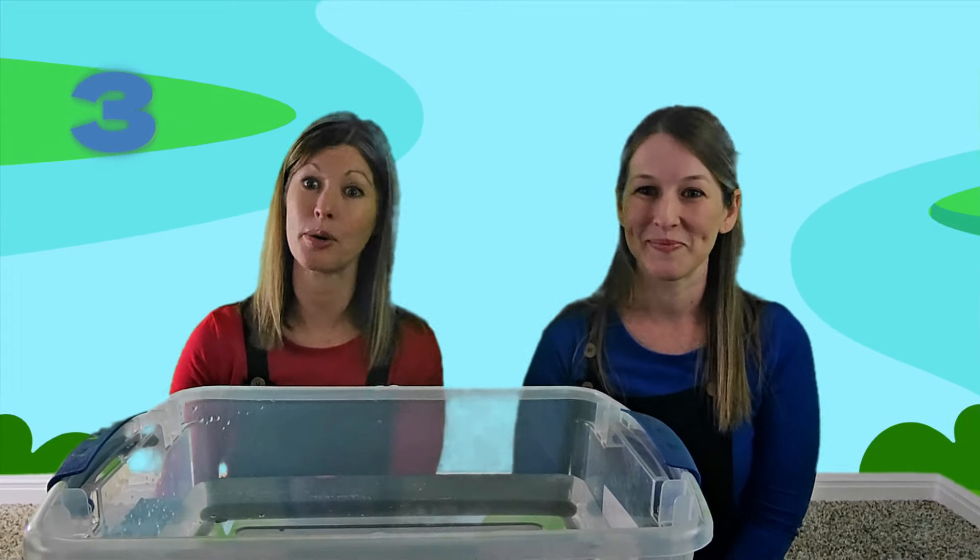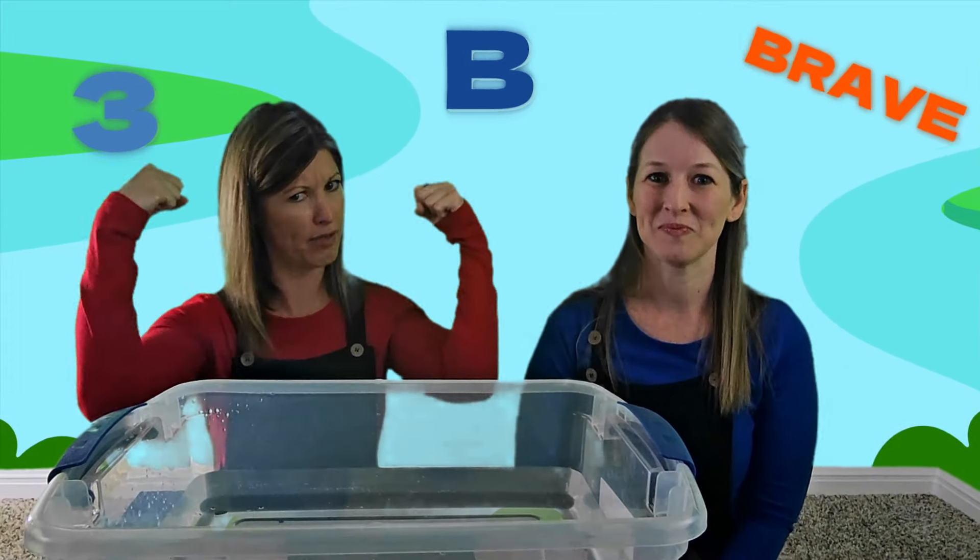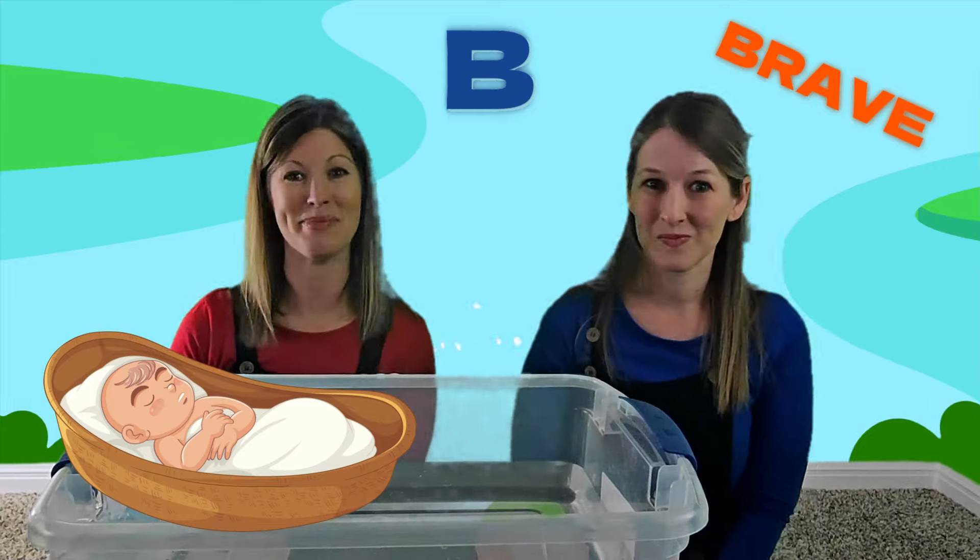Today we will learn about the number three, the letter B, to be brave like Miriam, and about baby Moses.